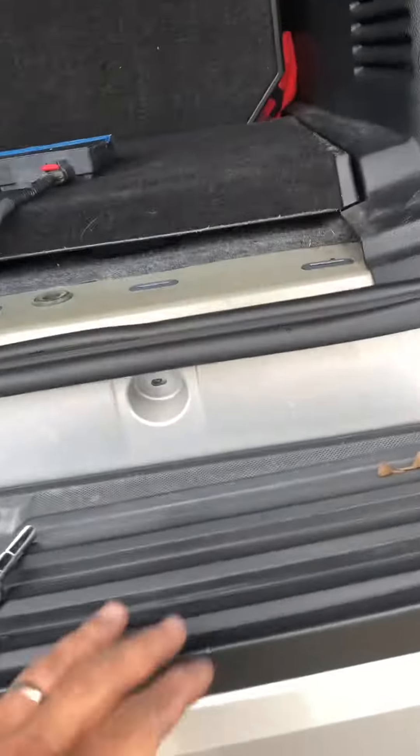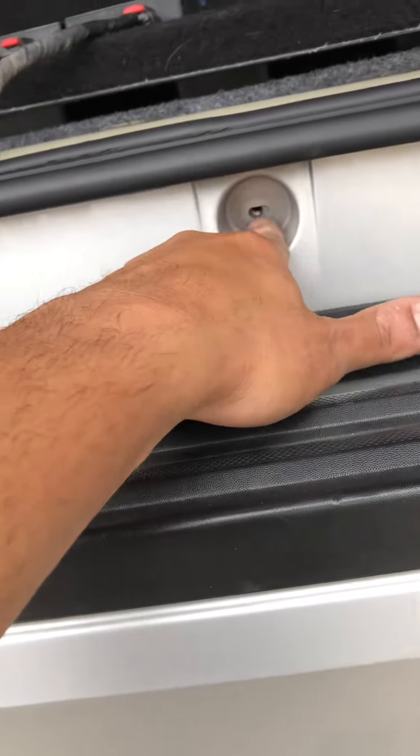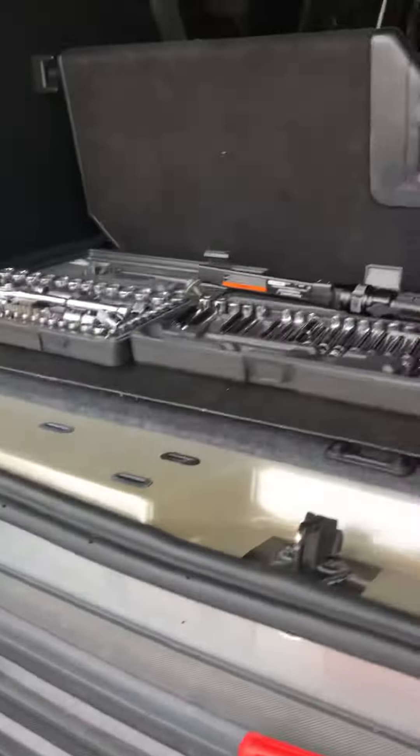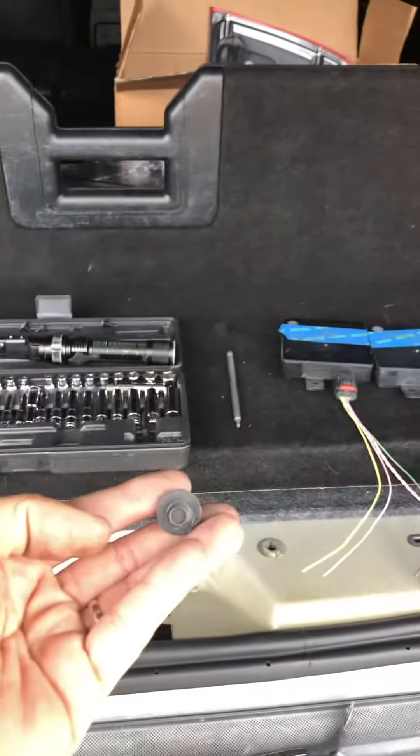The first three bolts you're gonna remove are here — one, two, and three. Those are eight millimeter bolts.